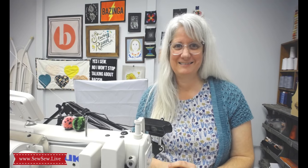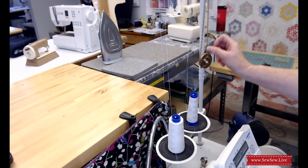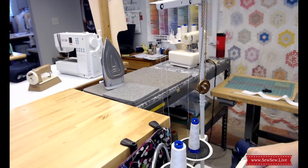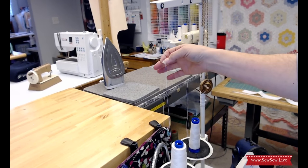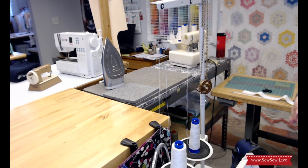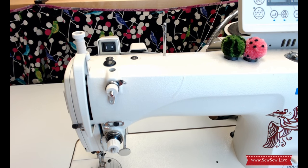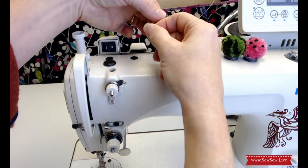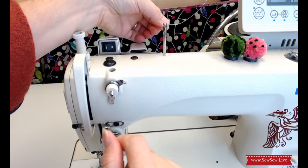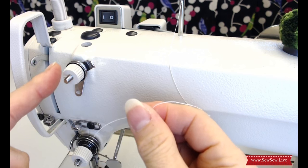The first step for threading your machine is putting your thread on the thread cradle, coming up from the back to the front, and then coming down to the machine. Make sure there's nothing catching on your thread and nothing obstructing it — your thread should be directly above. Any kind of drag on your thread will cause issues. Once the thread is in the cradle, come down through this pin, take the thread to the back and do it again, then come to the front of the machine to the tension section.